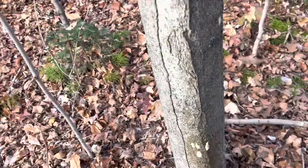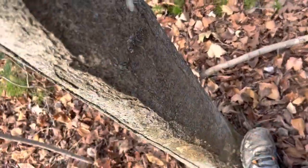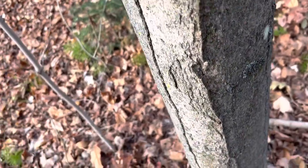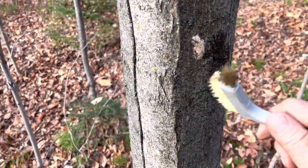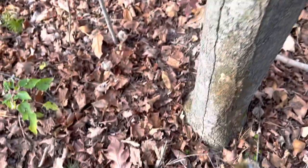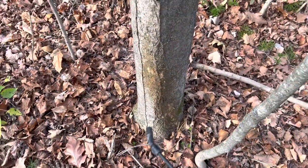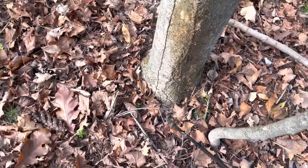I spray the eggs — these little pods — and then I just squash them with my foot, or I can scrape them with a brass wire brush. I squash them as best I can and go back over and spray them again. This is an oil spray.